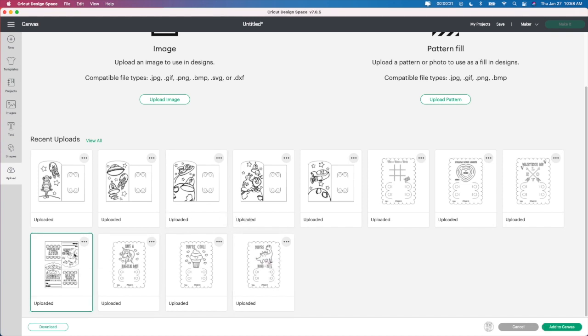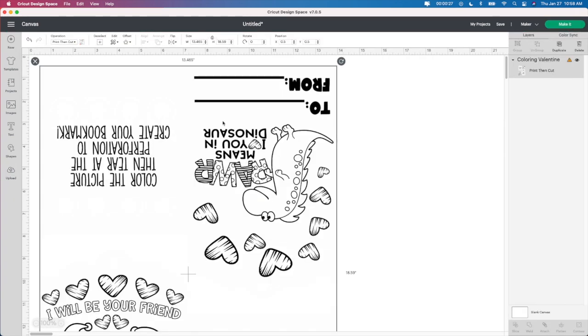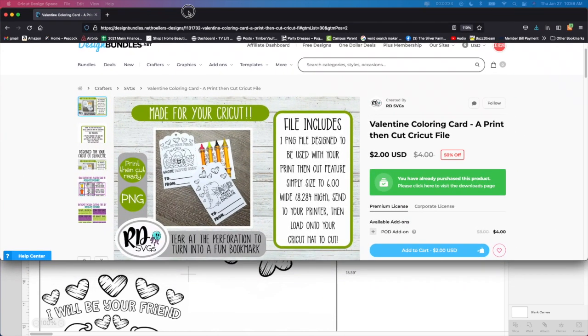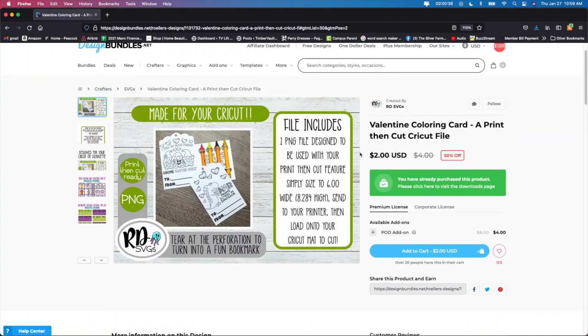So I'm going to select the one that I'm going to work with now. I clicked on this one, I'm going to go add to canvas and it's going to bring it up on my screen. It's going to be really large when you first put it in here because you need to resize it. I can show you guys where I purchased it from — I got this one from Design Bundles.